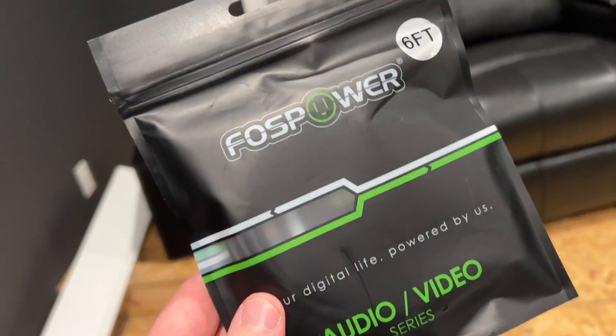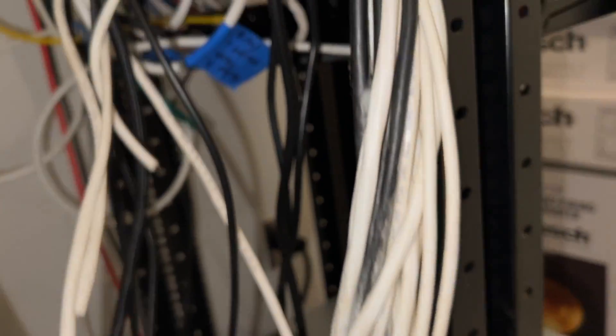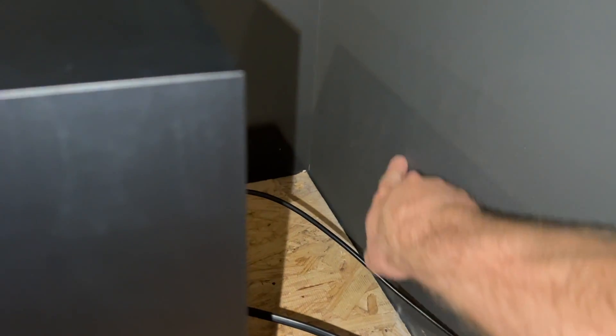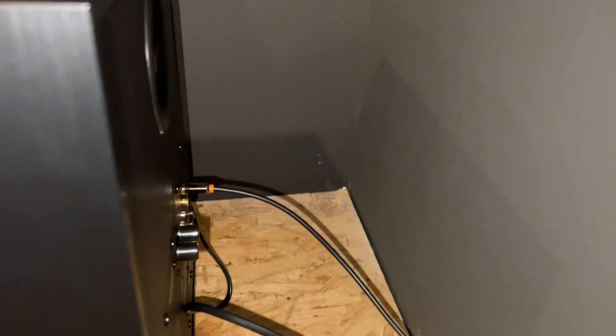This is the subwoofer cable I got on Amazon — all of this stuff will be in the description. So temporarily, I just have it going into the white feed and into the back of my receiver. Tomorrow I'm going to be putting a plate right here in the wall that has the RCA jack, and I'll have that same Y splitter going into both of those.